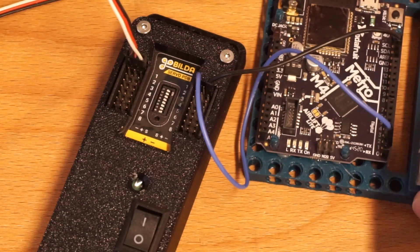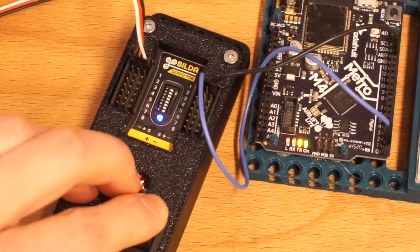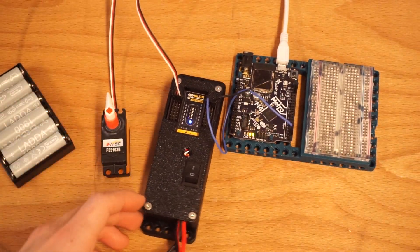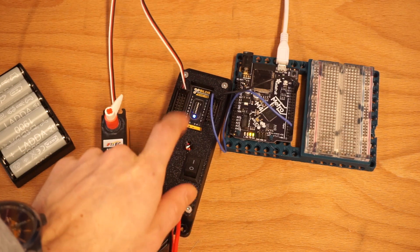I'm going to go ahead and power this up — power up my microcontroller and power up my board. You'll notice that the servo is now moving around. That's the GoBuilder board working.